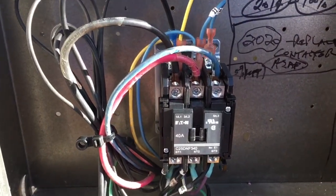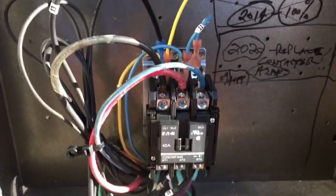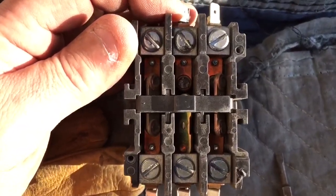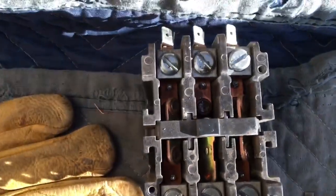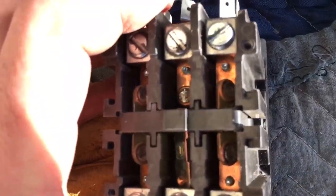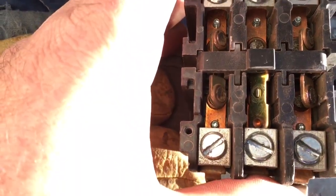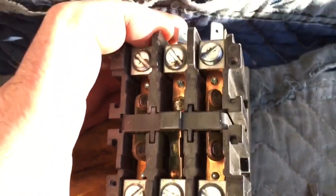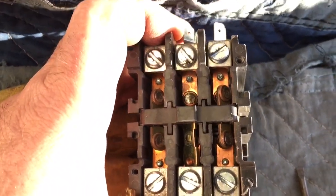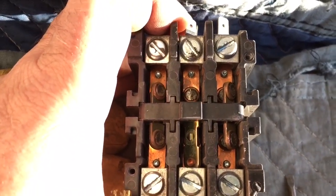All good to go. This was pretty much time for a new contactor — I caught it when I was doing a condenser fan motor on this unit. The old one is pretty much 100% gone. Yep, definitely not too far gone, but a little bit — there you go.